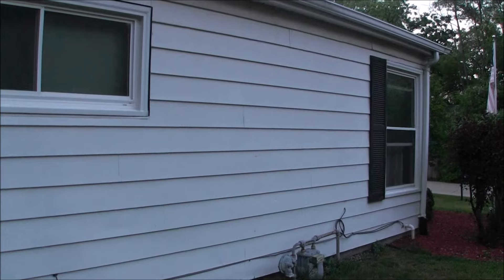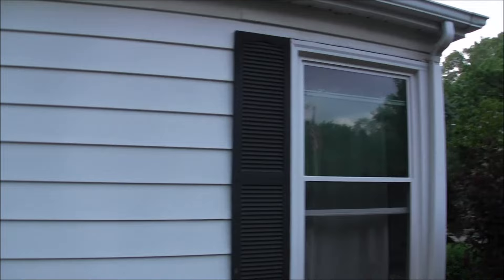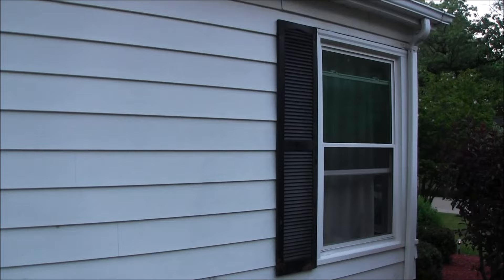We got one more spot to check. An ounce of this soap, fill the rest of the bottle up with water, and spray the areas you think they'll go. I've been spraying and I doubt anything's gonna come out because this stuff works good — Dawn, just soap in water, that is it. And I have seen a lot less bees. Unbelievable.